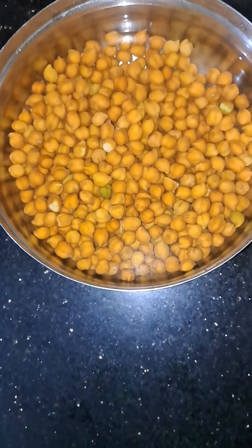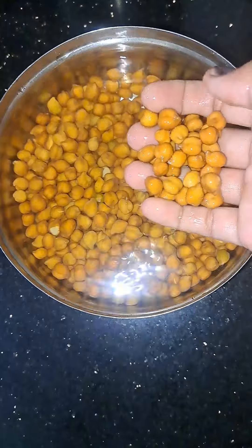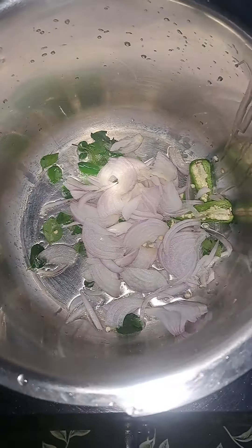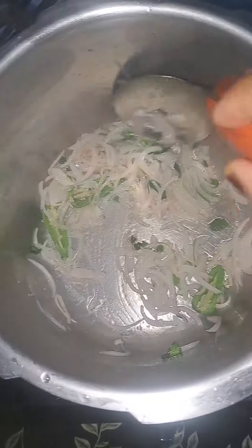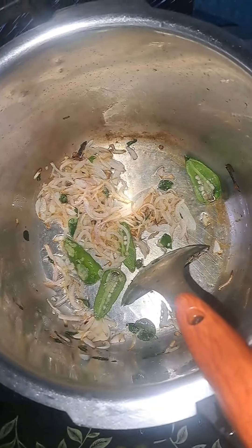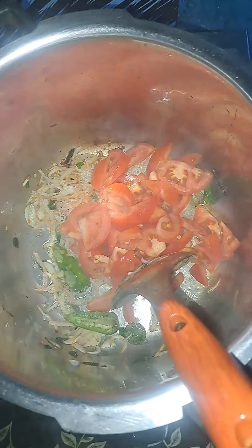We are ready to cook them in the oven. I'll mix it in with the oven.